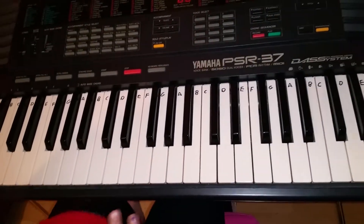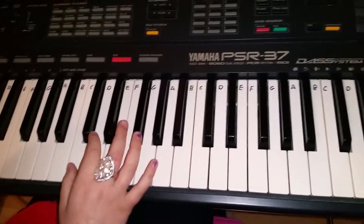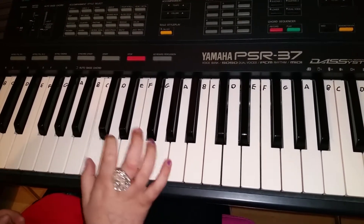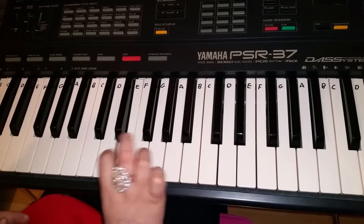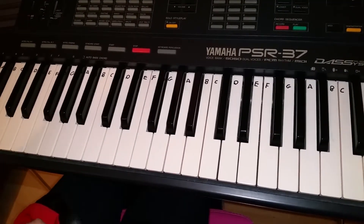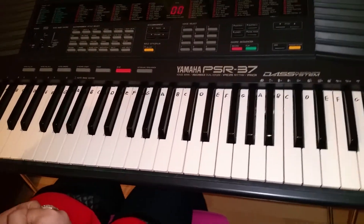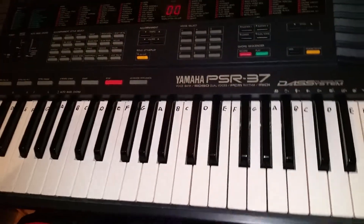You can also start on the C, but I don't think it sounds as good on the C because it sounds harder.